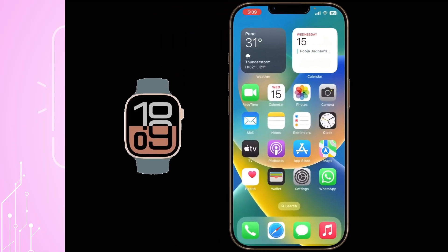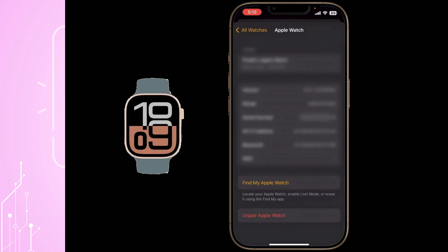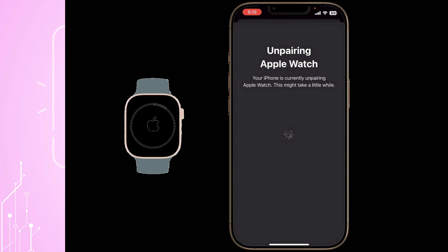This can be done by bringing the watch close to their iPhone, opening the Watch app, selecting the device, choosing Unpair Apple Watch, and entering the iCloud credentials. Once completed, the watch is free to pair with your iPhone.